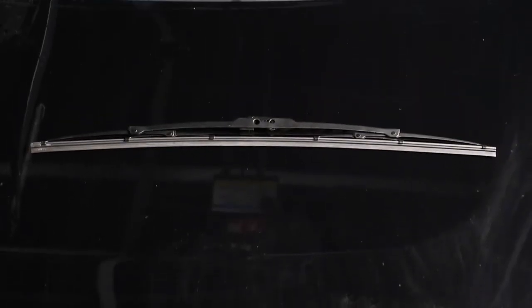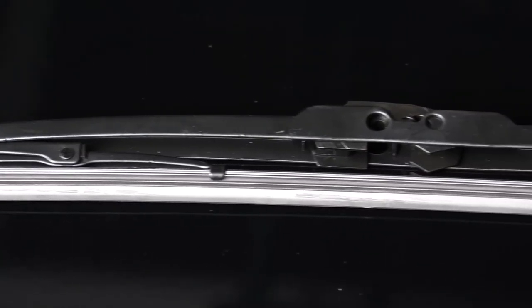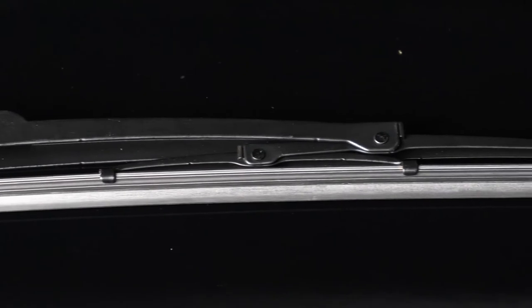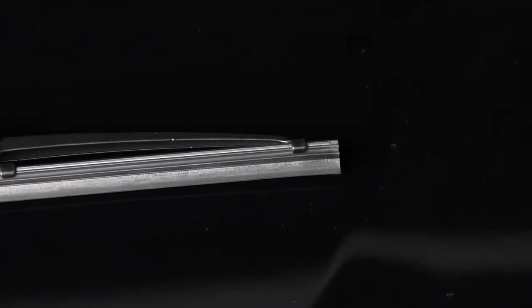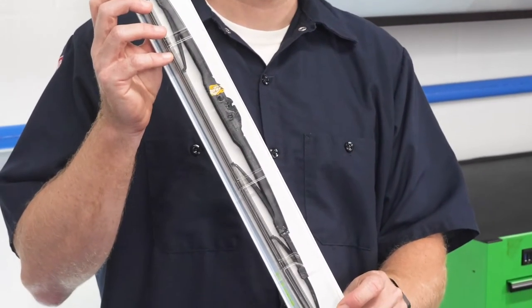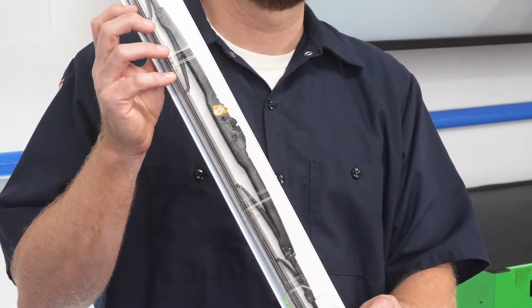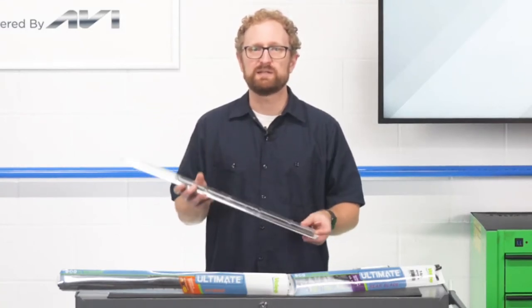Traditional style wiper blades have a steel frame that holds the rubber blade in place and is under tension to fit the curvature of the windshield. In terms of the good, better, best model, traditional blades typically are the cheapest, but that doesn't mean your customers can't reap the benefits of advanced engineering. This traditional blade features a UV-resistant graphic coating, anti-noise articulations for quieter performance, a vented frame that controls wind force for optimized high-speed performance, and a handy wear indicator to inform customers when to change blades.